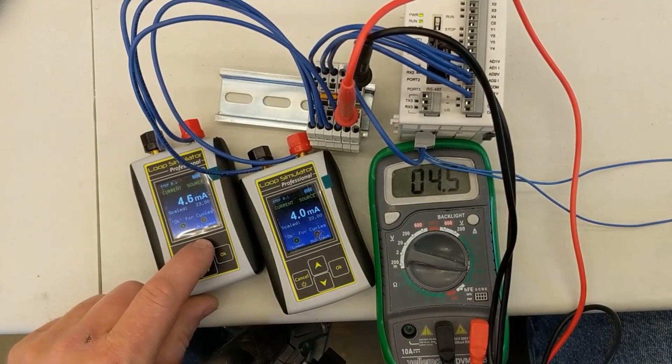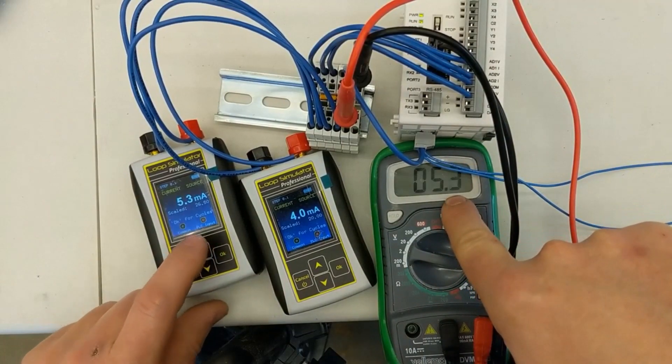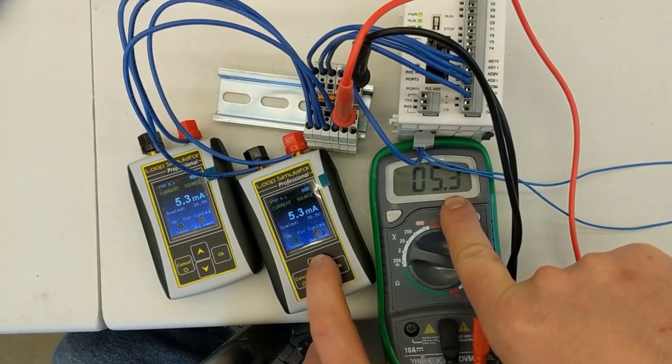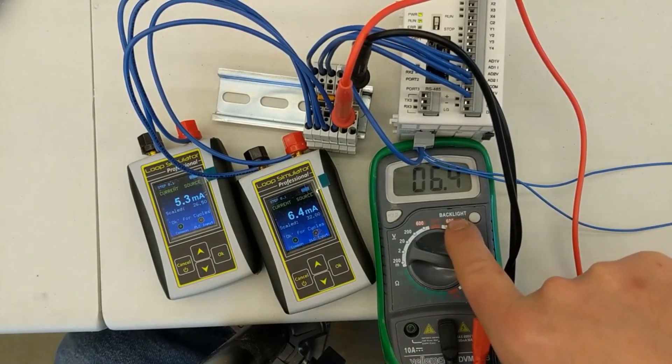And we have a voltmeter which will actually represent the drives. So if we bring analog input number one up, you can see that we're getting out whatever it has. And if we bring analog number two up past 5.3, you see it start taking over. So whichever one of these is greater is what is going to go to the drive.